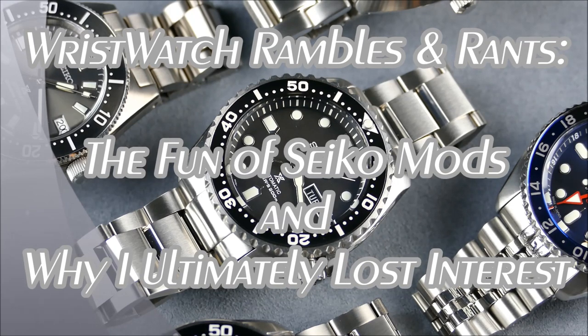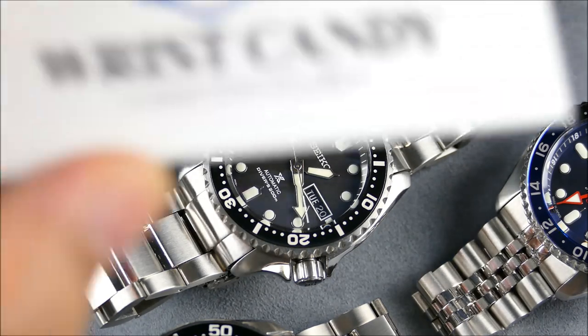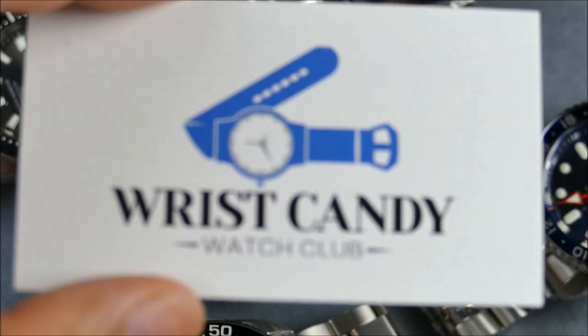Hey, we're going to continue another episode of On the Wrist from Off the Cuff. Today we're sharing a sub-segment called Wristwatch Ramblings and Rants, which is a sponsored segment brought to you by Wrist Candy Watch Club.